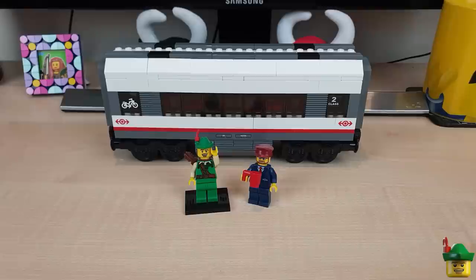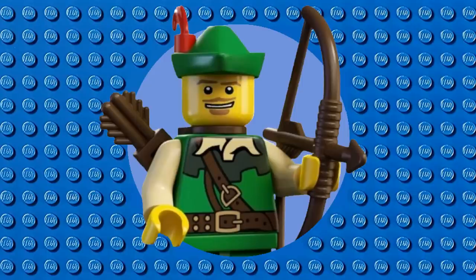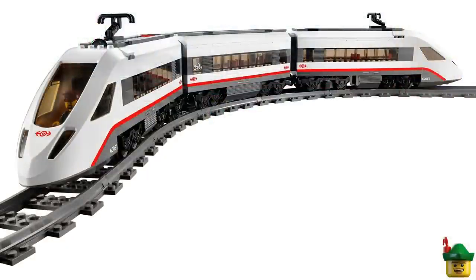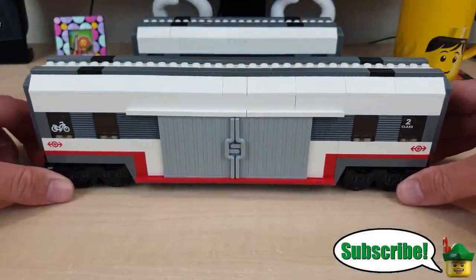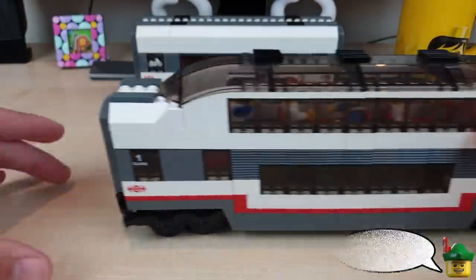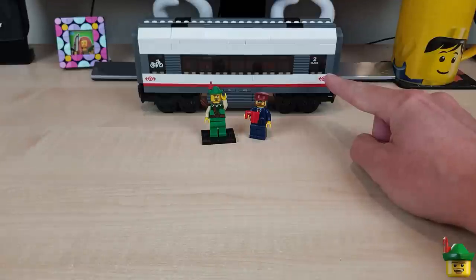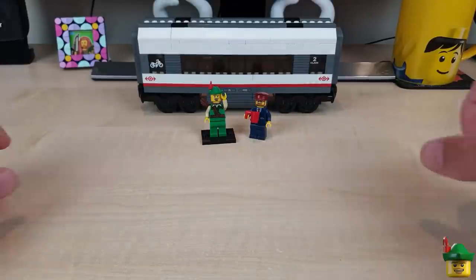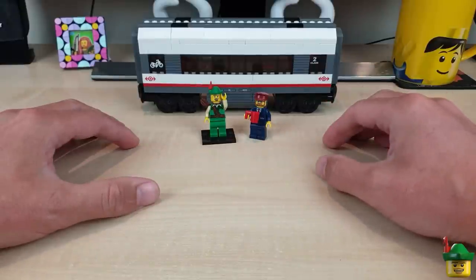Hello YouTube, Robinhood Bricks here, and today I'm going to be improving yet further on my fast passenger train by converting one of these carriages into a buffet car. These are all modifications for the high-speed passenger train set 60051. You can also do it to any train you have regardless of its set number or what color it is, just by changing a few of the colored pieces.